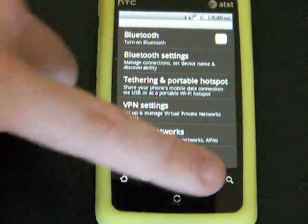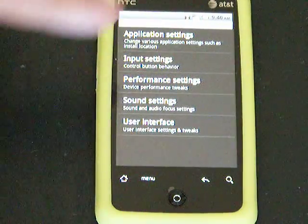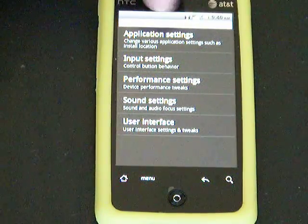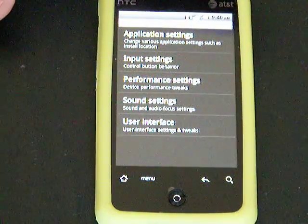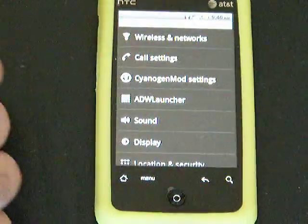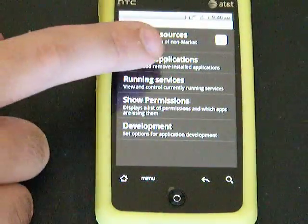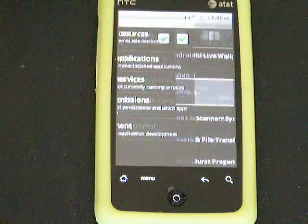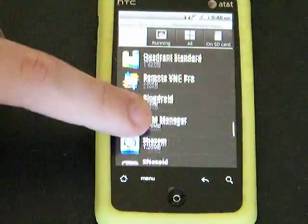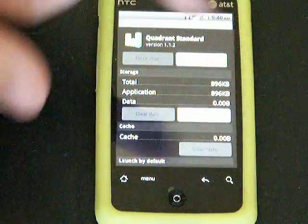There are a lot of settings for the phone. You have the actual CM6 settings. You can change your status bar up here, the notification bar. Apps to SD is supported — just go into Applications, Manage, and move to the SD card.